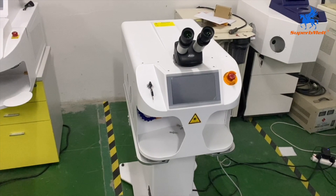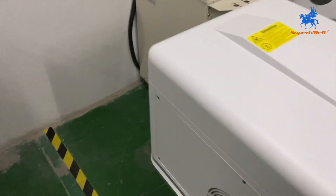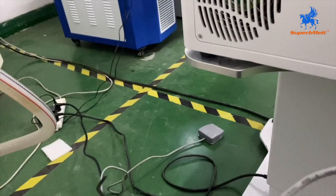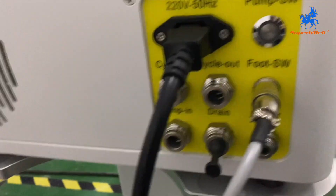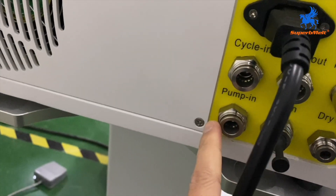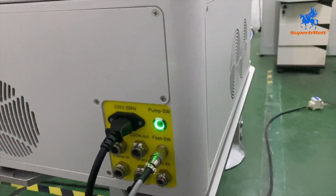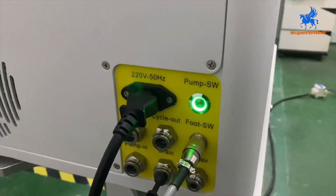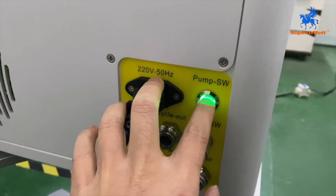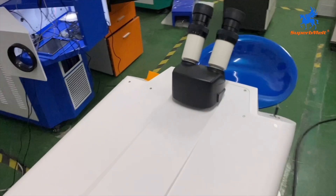Let us introduce the operation of the desktop laser welding machine. Check the connection — here is the power line with the plug. This machine is air and water cooled. Please connect to the pump and press pump start; the water will go into the machine. When the water is full, it will stop — you will hear the magnet sound. Now let us start the machine.